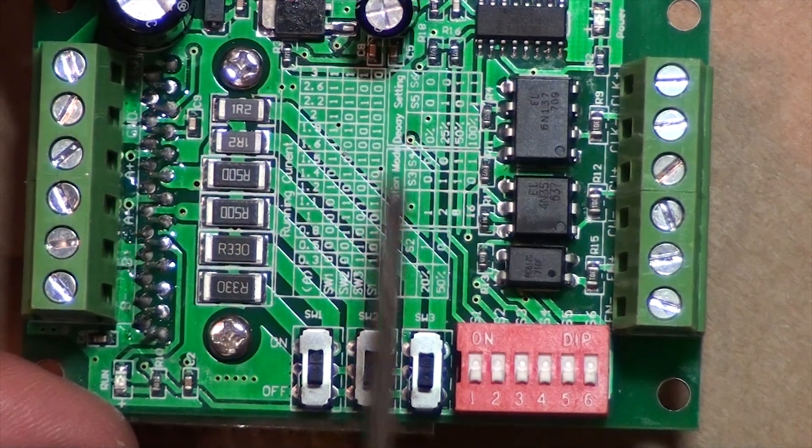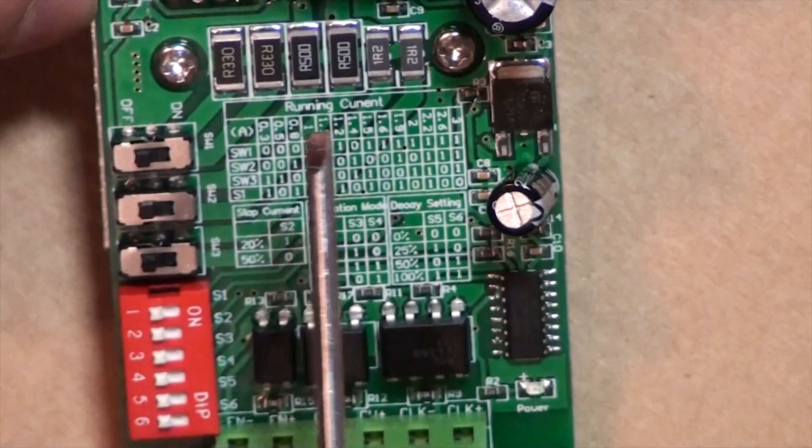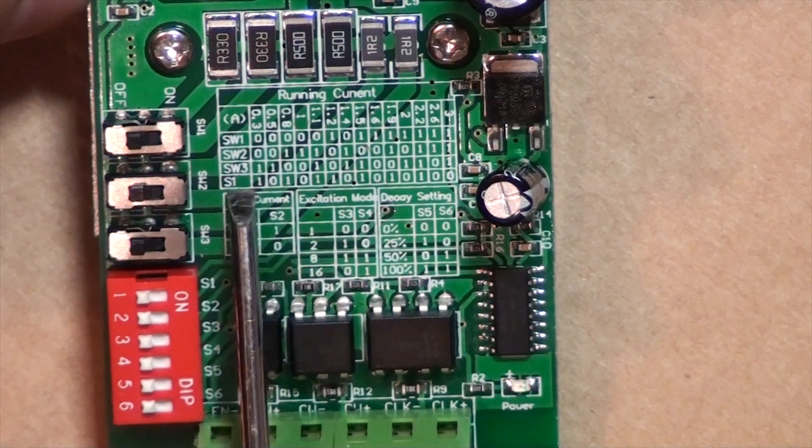This is a table that shows you the functions of all the switches. Let's take a closer look at the first table. Here you have switch 1, switch 2, switch 3, and S1.